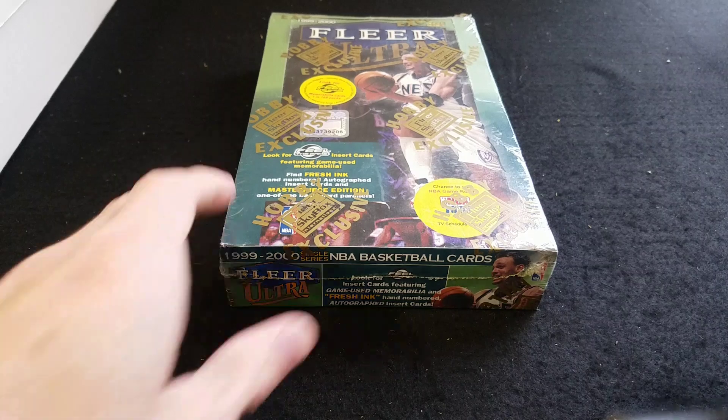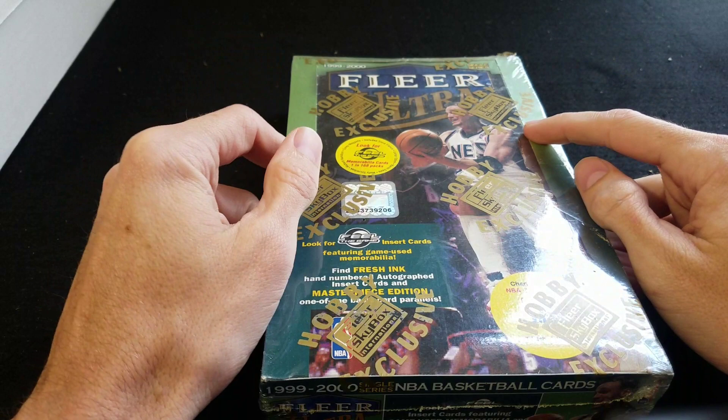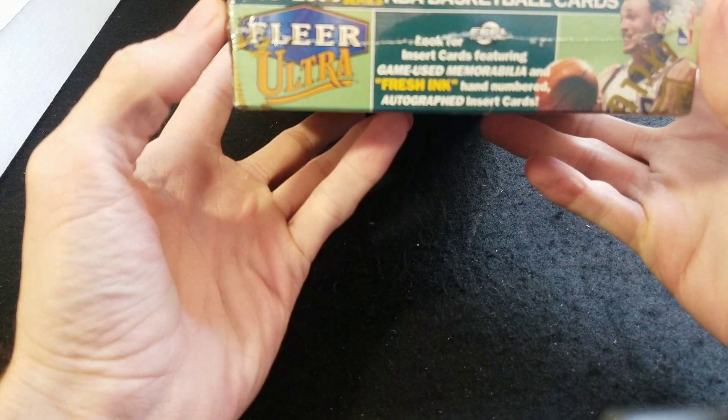Hey guys, welcome back to another box break. These finally came in like three days late, but it's fine with the pandemic going on and everything — everything's taking a little bit slower through the mail.